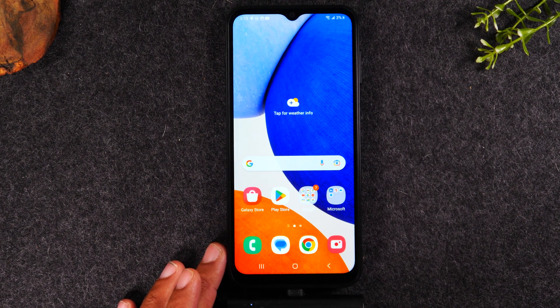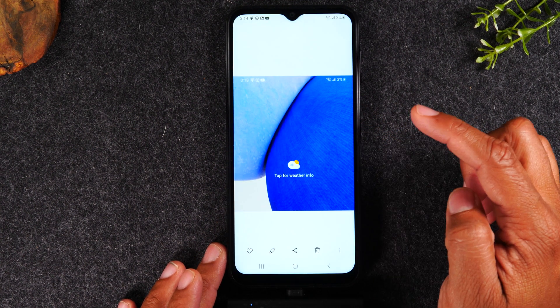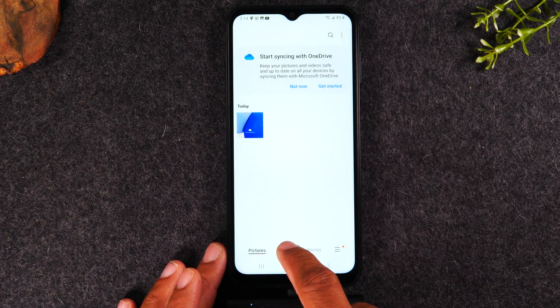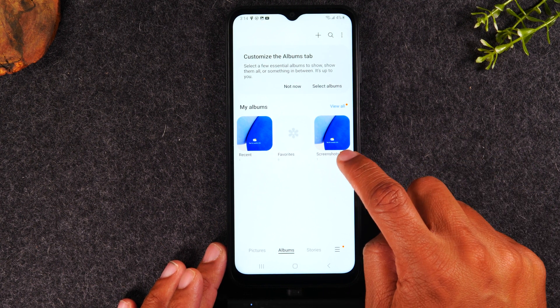From here, I'm going to hit the home button. I'm going to swipe up and go to the gallery. And this is where you'll find the screenshot that we just took right here in pictures, or if you go to albums, it'll create an album just for screenshots.